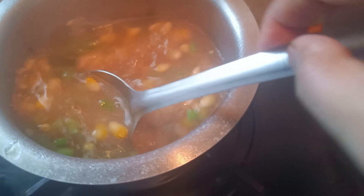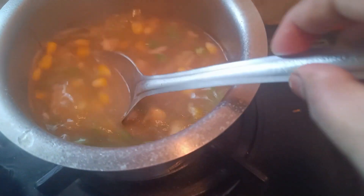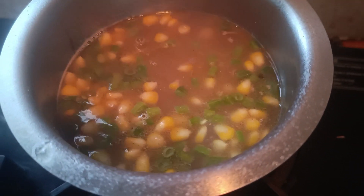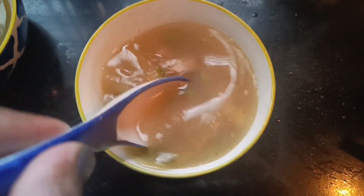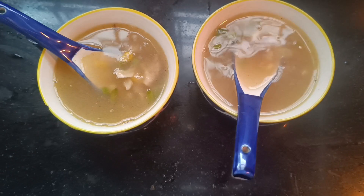I will add corn flour this time to make a veg chicken corn clear soup. So I will add corn flour — that is healthy. The soup is ready and the taste is really good. I am enjoying the soup.